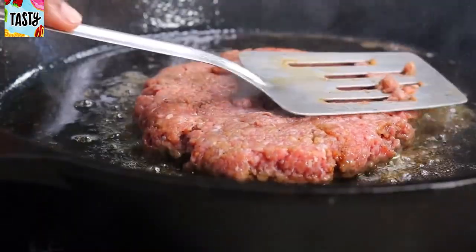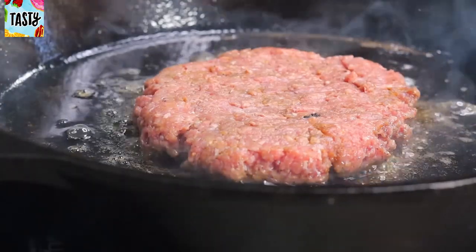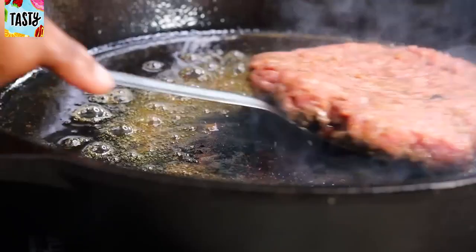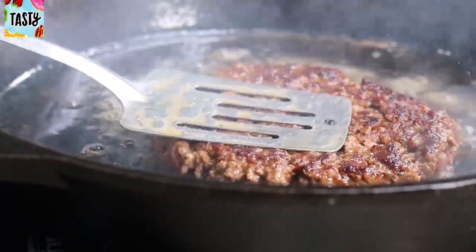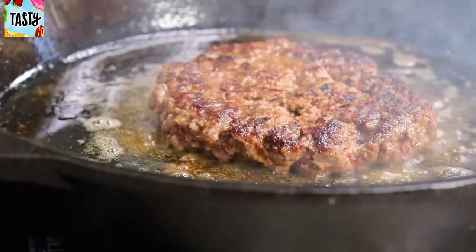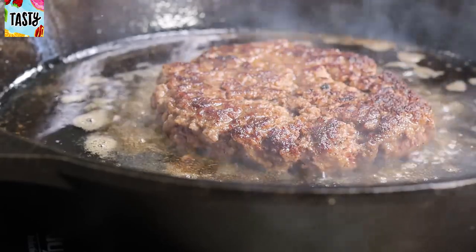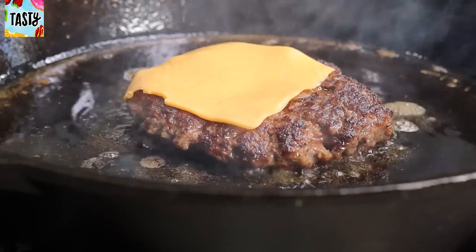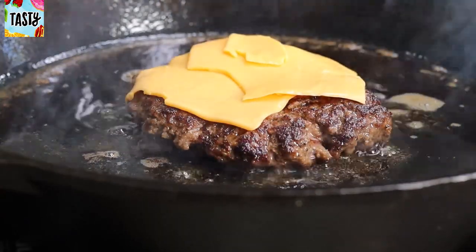I'm pressing my spatula down on the burger to make sure the inside is cooked as well. Once one side is nicely cooked — about five minutes per side depending on how thick your burgers are — flip it over. Look how beautiful! Once the other side is cooked, place three slices of cheese right on top. You can add more or less — it's up to you.